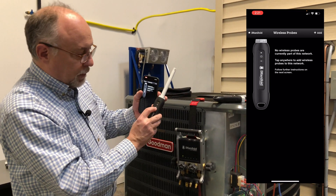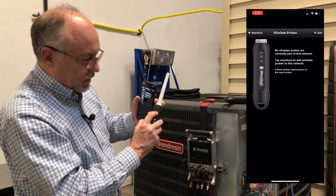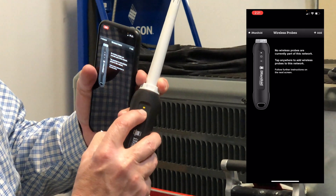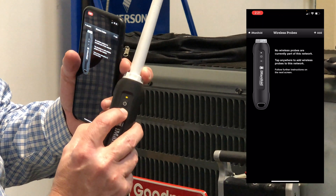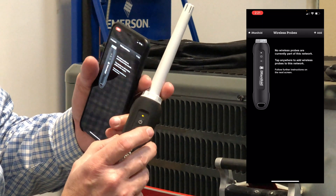We're going to put them all in pairing mode. To do that, all you do is press and hold the wireless button. As long as you can see it double flashing — flash, flash — that means it's in pairing mode. To put it in pairing mode, just press and hold down the Wi-Fi button until it goes into that. If it's continually flashing, it's already added.